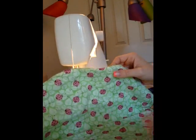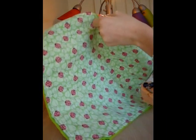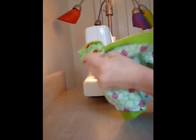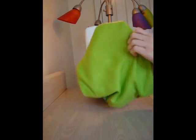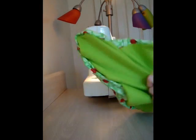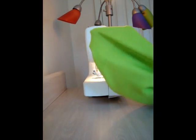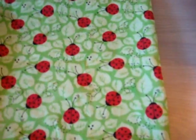Now that I have sewn the entire large part, I left an opening right here. I'm just going to turn it inside out and try to make it flat and push out the corners. Now that I have them all turned inside out and sewn — I turned them the right way.